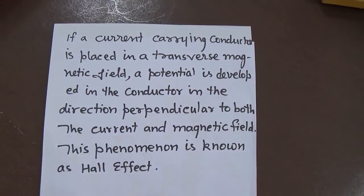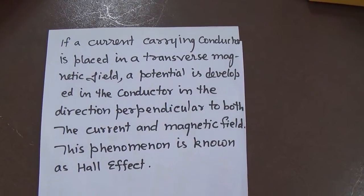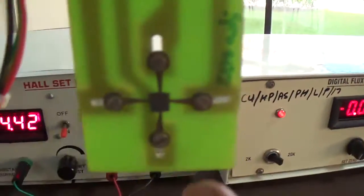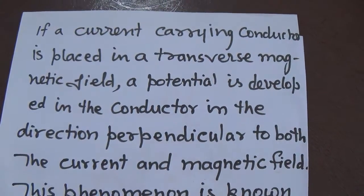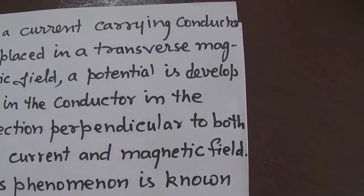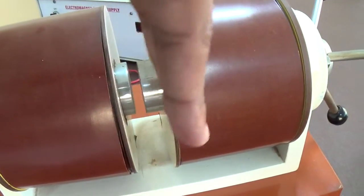The Hall effect: in general, as books mention, they write 'current-carrying conductor', but in reality we have used this semiconductor material at the center. They are saying that if a current-carrying conductor is placed in a transverse magnetic field — this is the transverse magnetic field — our sample is kept inside like this way, so the magnetic field is perpendicular to this direction.